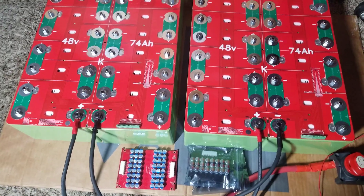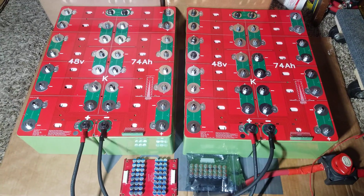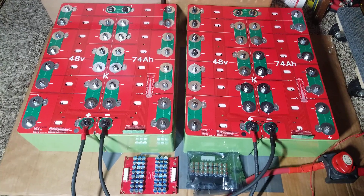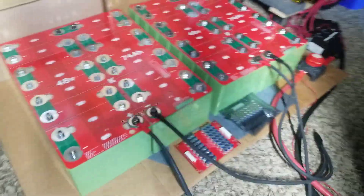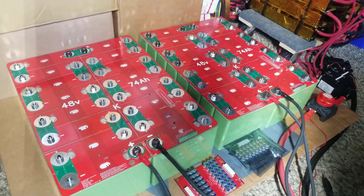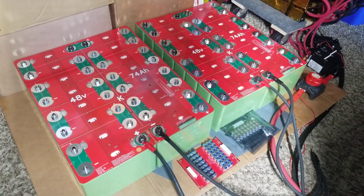I'll add the link in the description below. I can't wait to put a charge into this — I don't want to run the batteries completely out. I just want them as close as possible since I didn't charge them individually. I'll let the BMS do its job and see how the 7-amp active balancer performs.